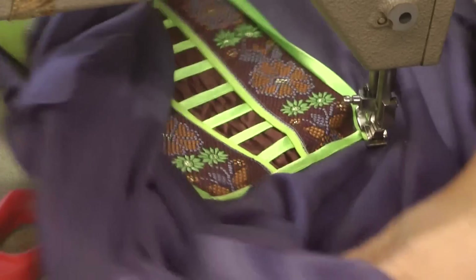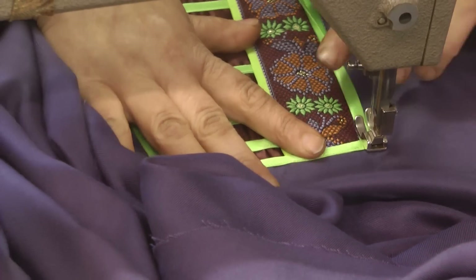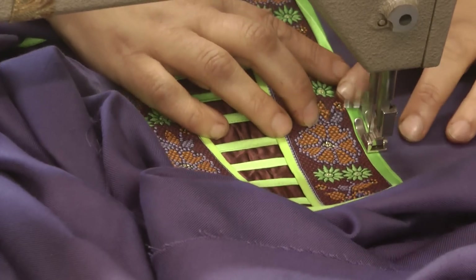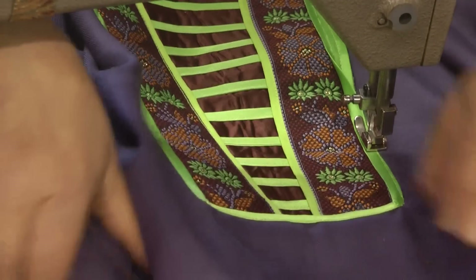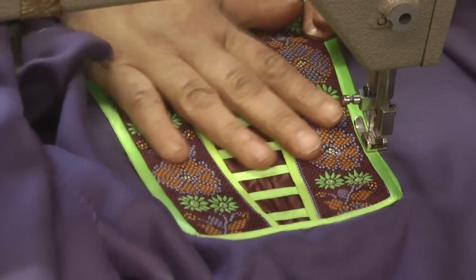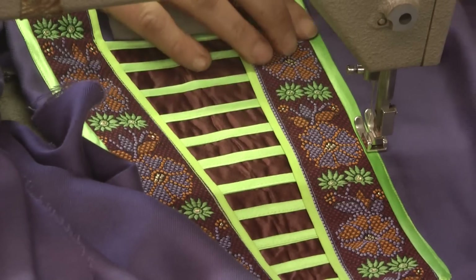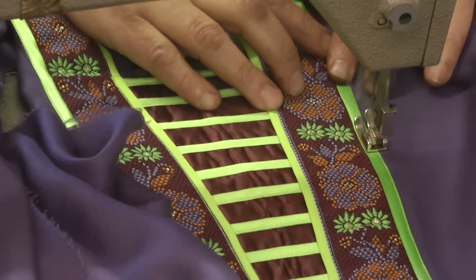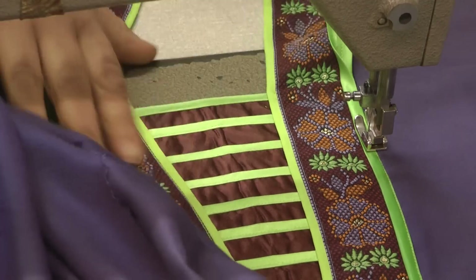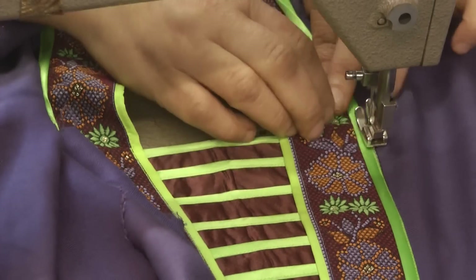Neaten it off as much as possible and then work back the other cords. What that will do is finish off the neckline in the green ribbon type of trim. And that's just another way of working with the ribbons and trims.